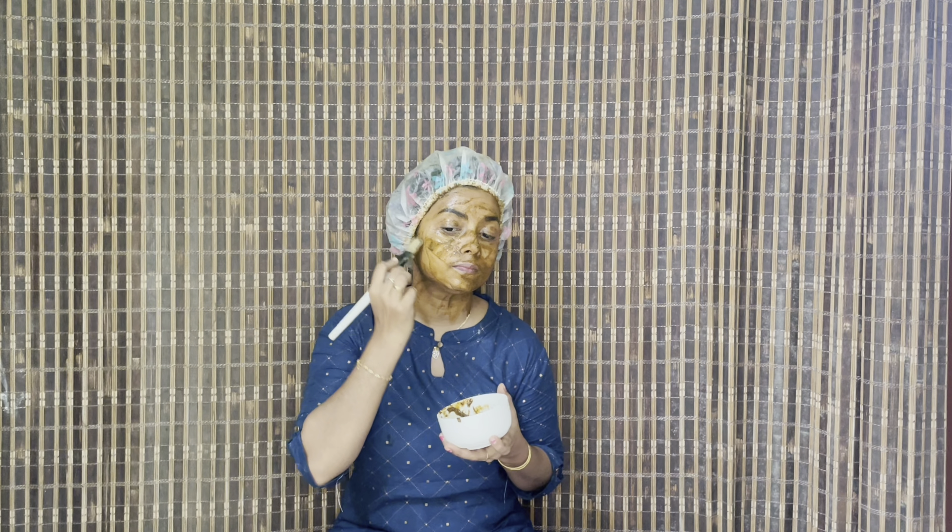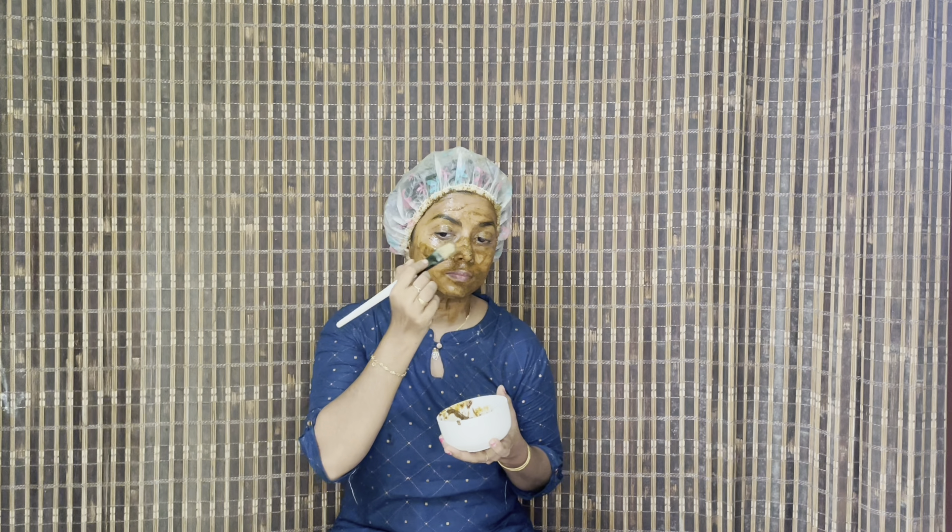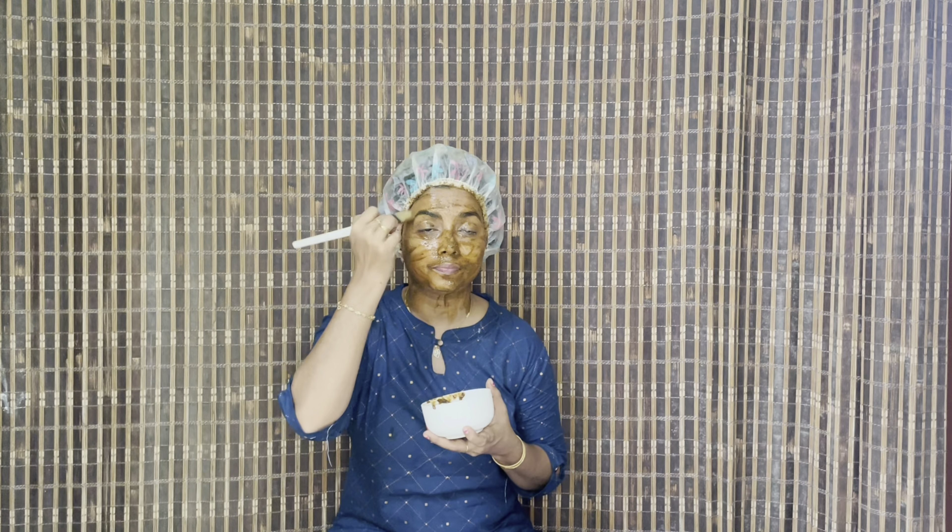In this video, we will talk about 3 ingredients — 100% natural, light ingredients — for skin brightening.